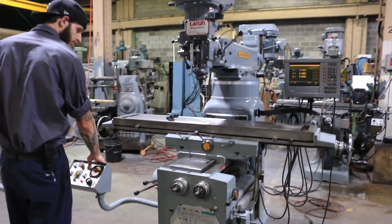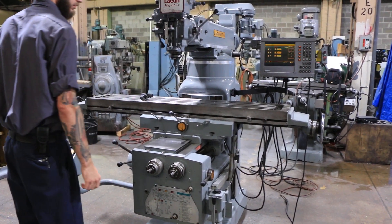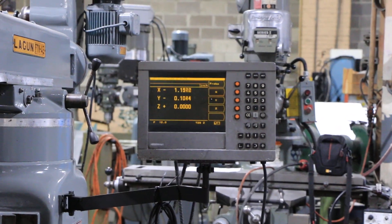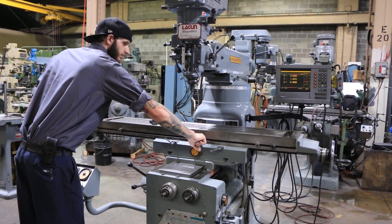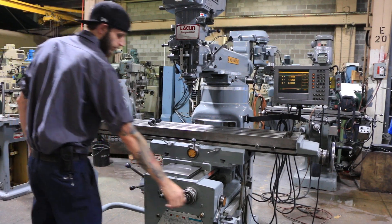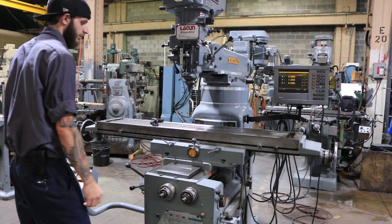Now we're going to move the table axes. That's the X-axis of the table — you can see it on the DRO. Now he's feeding the X and Y simultaneously, and now the other direction of X, and the other direction of Y.